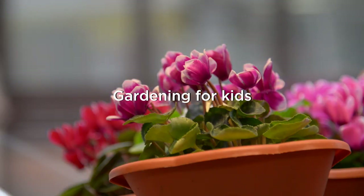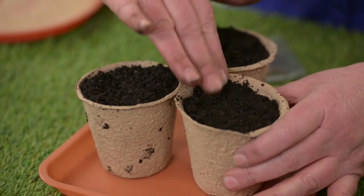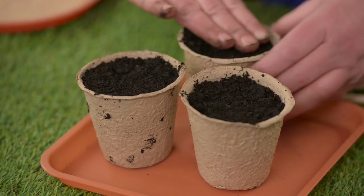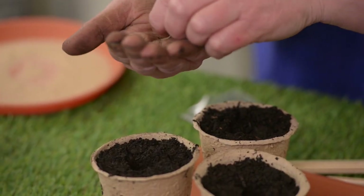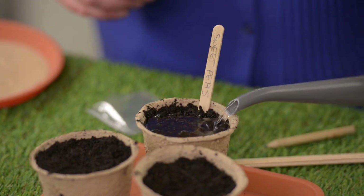If you want to encourage children to garden, give them something that they can succeed at — not that area of the garden where nothing grows because it's really shady and full of weeds. Give them their own container. You can grow vegetables and flowers in it, or even potatoes. What kid doesn't want to grow their own chips?